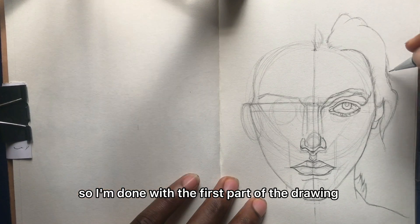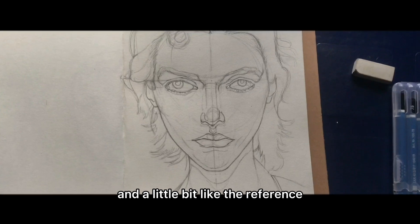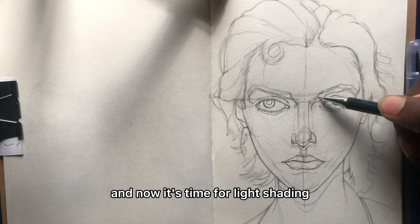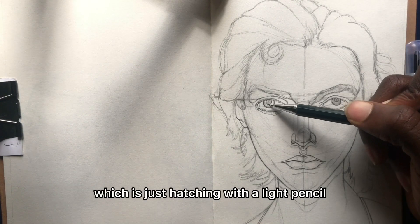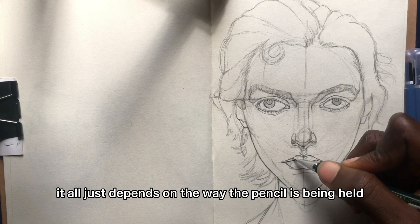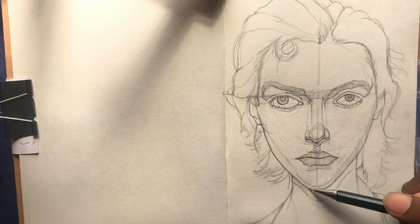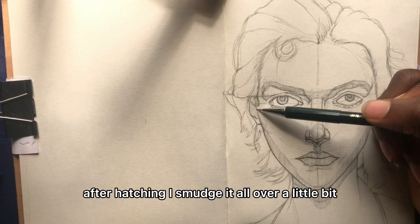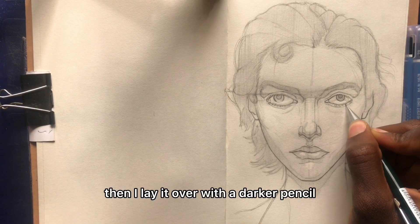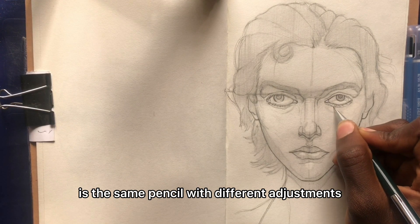I'm done with the first part of the drawing and it looks really satisfying and a little bit like the reference, which is actually the goal of this tutorial. Now it's time for light shading, which is just hatching with a light pencil. You can get the same result with a dark pencil — it all depends on the way the pencil is held. After hatching, I smudge it all over a little bit; it kind of brings out a sense of realism. Then I layer over it with a darker pencil, which in my case is the same pencil held with a different adjustment.